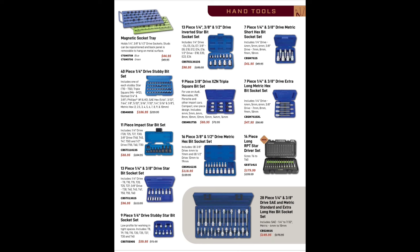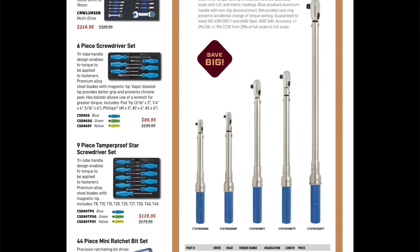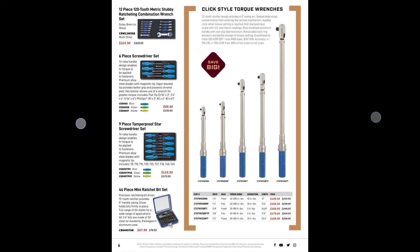40-piece quarter-inch drive stubby bit set for $186.95. 12-piece stubby ratcheting wrench set for $214. Six-piece screwdrivers — I love the Cornwell handles on the screwdrivers — $89.99 for the six-piece set. Cornwell could make a big move by putting some JIS tips in there. $119 for the nine-piece tamper-proof star tips — I do like the star drivers they have. 44-piece mini ratchet bit set for $67.95.